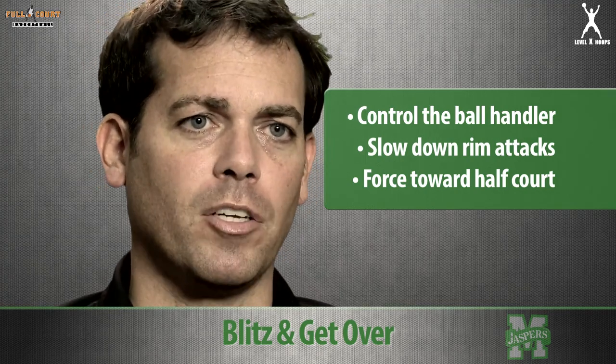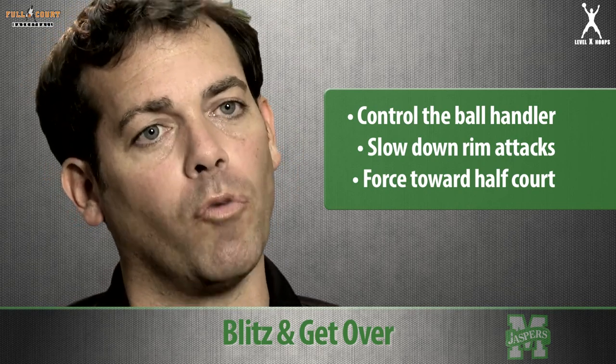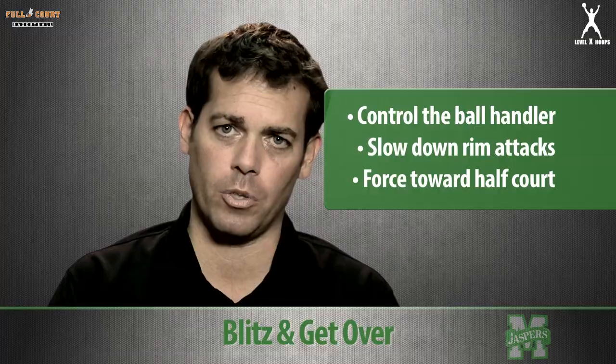The guard defending the basketball wants to make sure he doesn't get screened — he gets thin — and gets over it as his teammate slows the ball handler down.